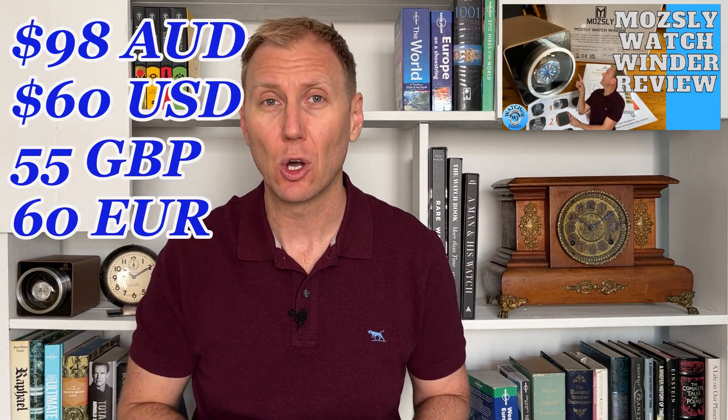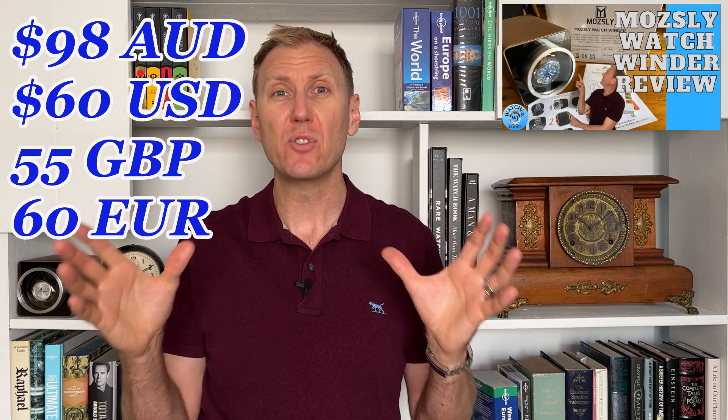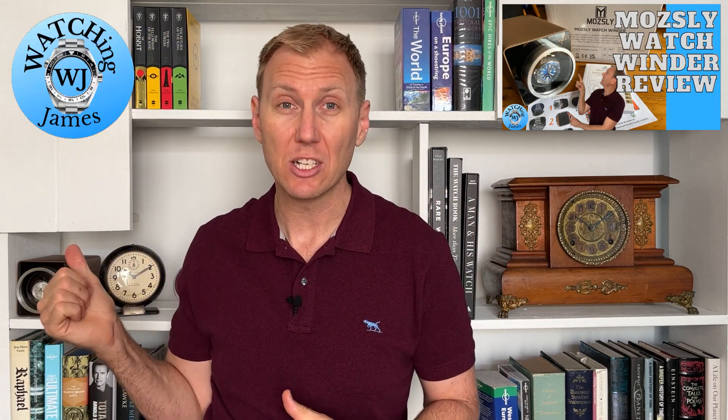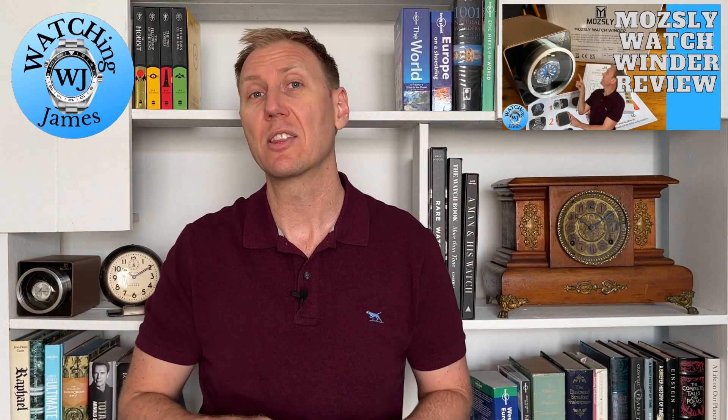If you are going to buy one, they cost 98 Australian dollars plus shipping through Amazon. There are a few options available on their store as well — both single winders plus some multiples in different versions, different materials, and some really interesting things to check out.